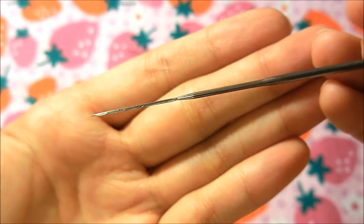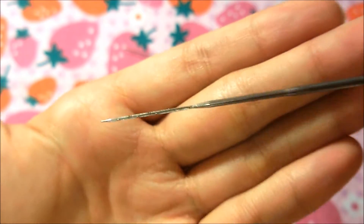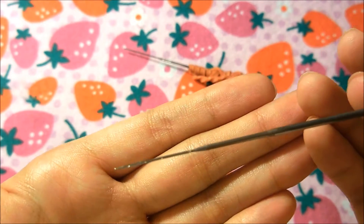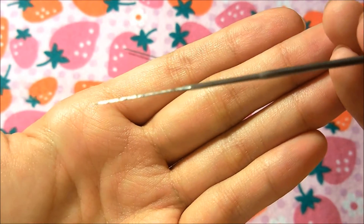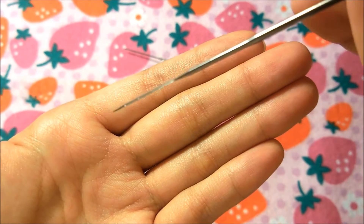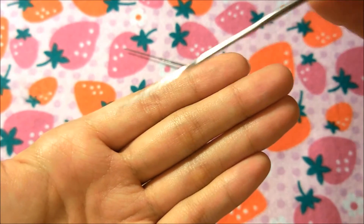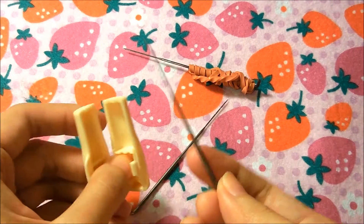The needle is very pointy — even pointer than a sewing needle — and it really hurts when you stab yourself with it. I've only ever seen one person who said it didn't hurt and I think they're lying. You always want to take precautions, pay attention to the direction you're stabbing, and always stab straight up and down — never at a curved angle — because that risks breaking the needle.